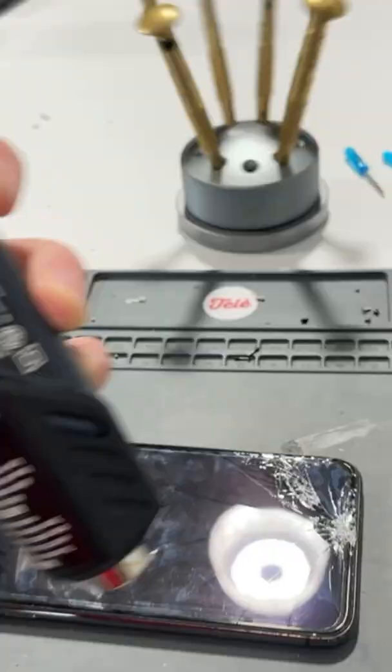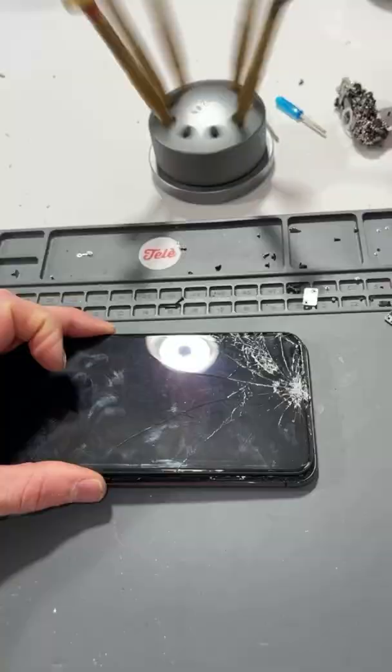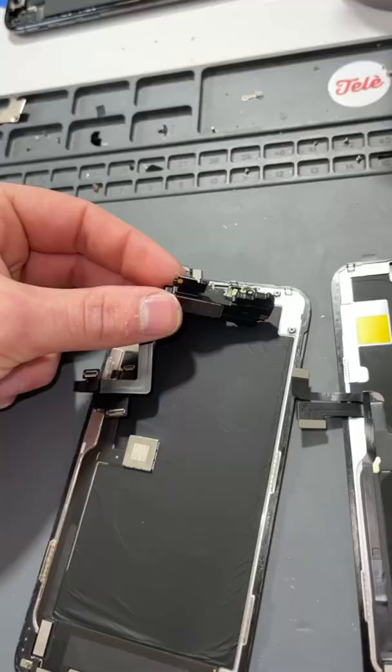Got the bottom screws out. Now we just got to heat this thing up. Then we'll pull this thing off — and dang, that thing is pretty cracked. What do you think about that, Nick? That thing's pretty cracked. Sure is.